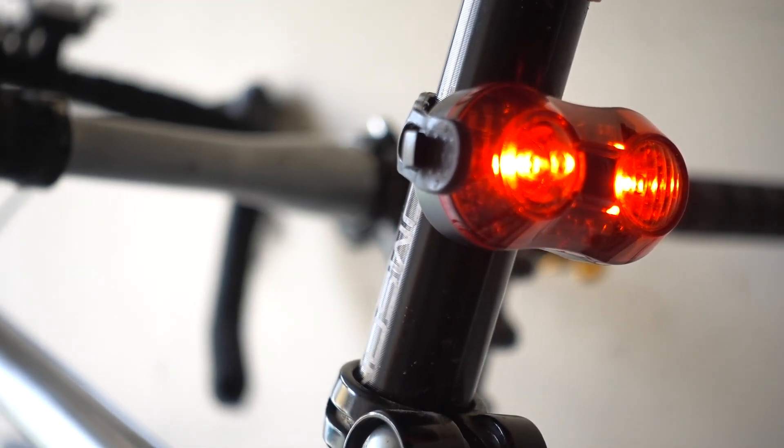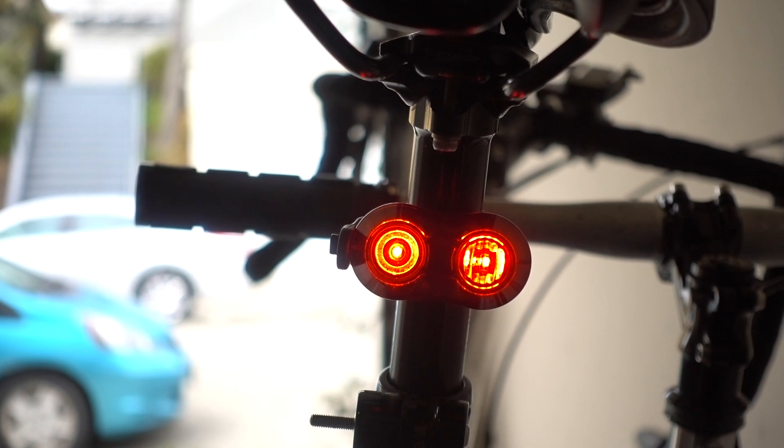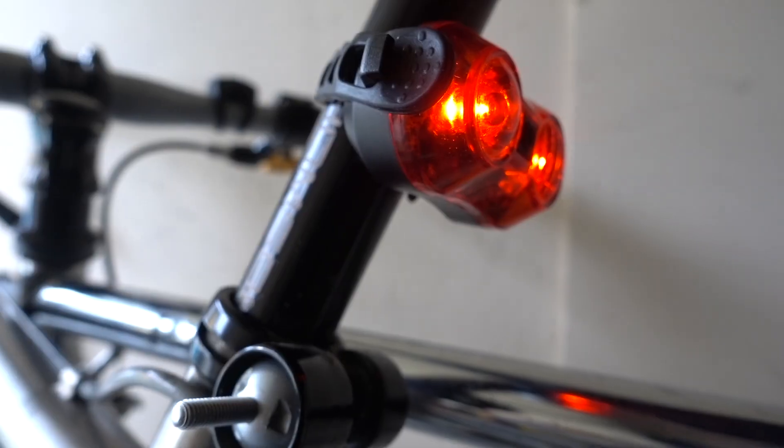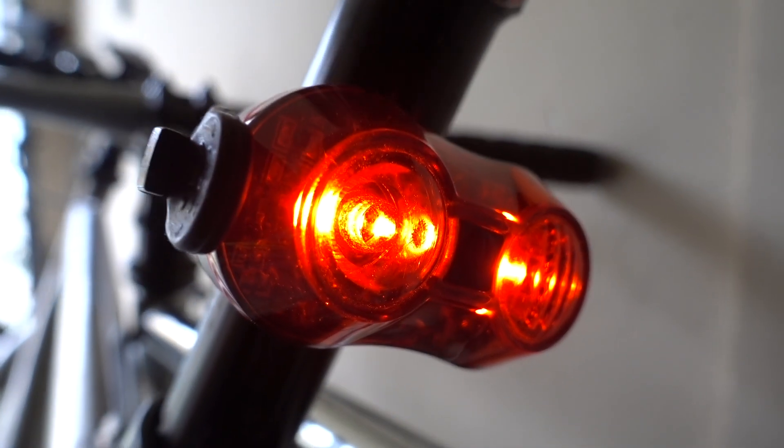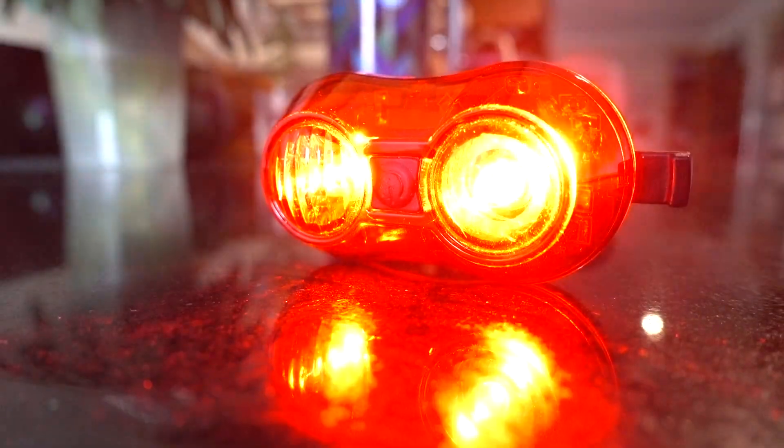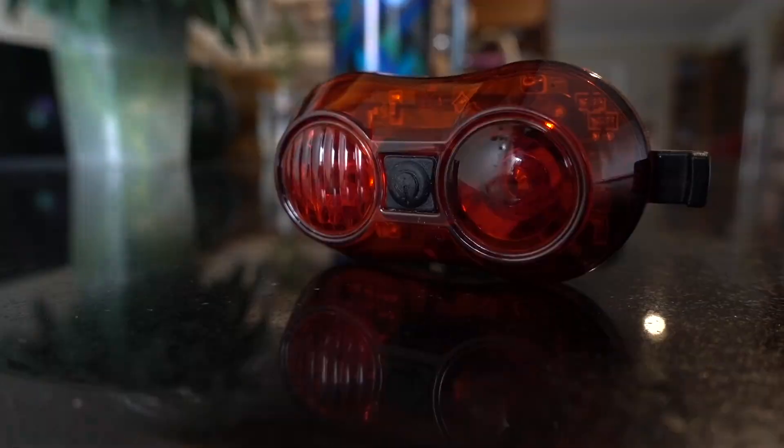To conclude, I'd simply say that this light is just okay. For commuting, it served me well. But as I find myself going on longer and longer rides, I'll be on the lookout for a light that lasts much longer than three hours before requiring a recharge.